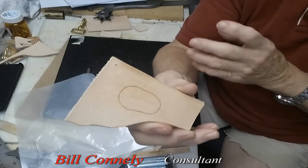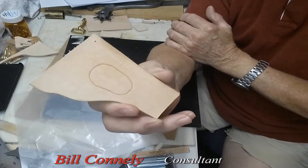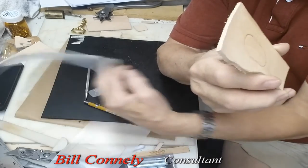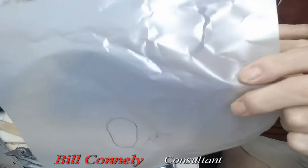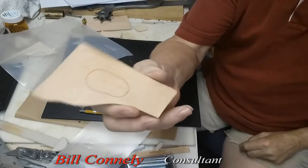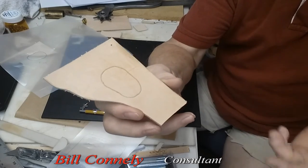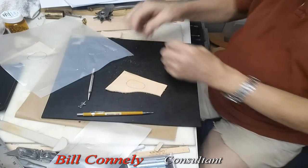And that's basically how you trace a pattern onto leather, and it works very well. You did this marking on the filament paper and you can save it. So if you're doing holsters or something like that and you want to make another one later, you've got that saved. You can just lay it down and do the same thing I exactly showed you here, and trace it out.